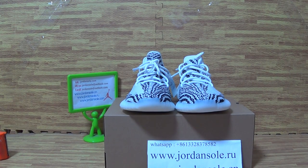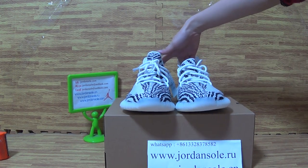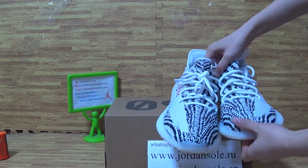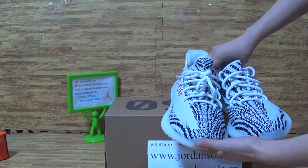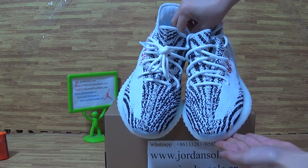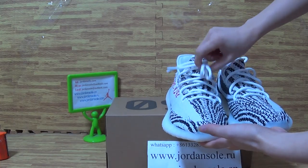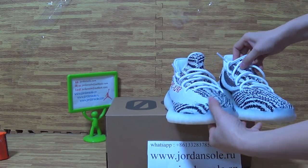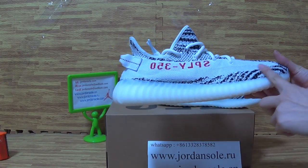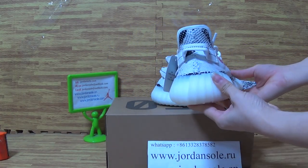Hi, it's Ella. Welcome back to Joanne's Solar. As you can see, I put this pair of shoes — white and black colorway — on the shoes box. You can see it's this pair of shoes, new colorway, and comes with a fresh color and nice quality.